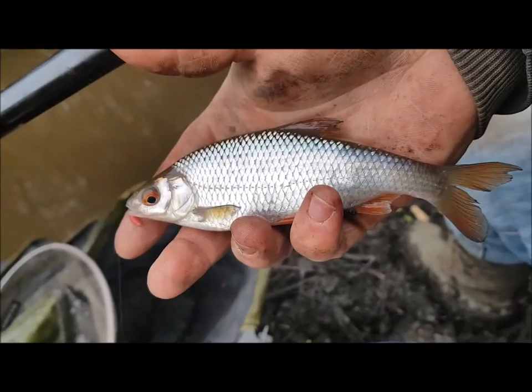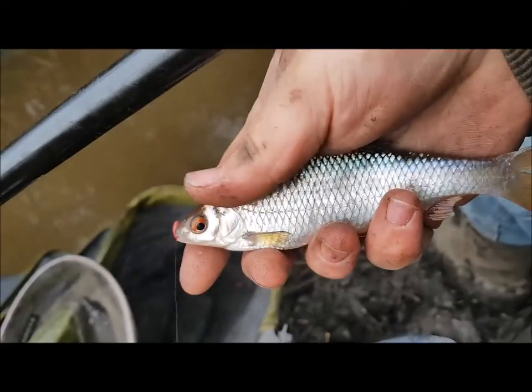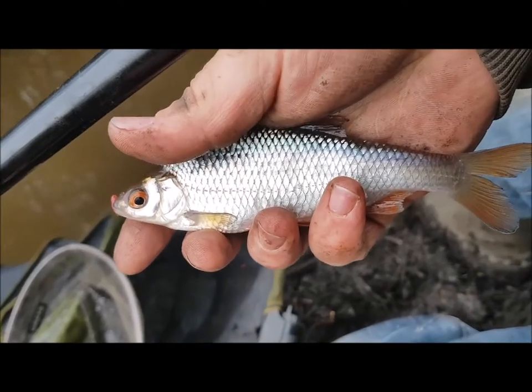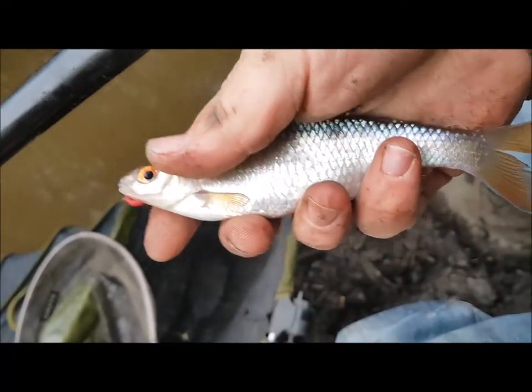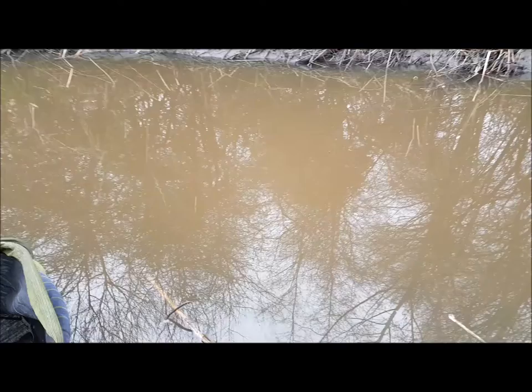There we are - back on the whip, because they've had a chance to settle, get confident. Kept feeding it and straight away back into fish again. So I think alternating between the two is going to be the way forward.